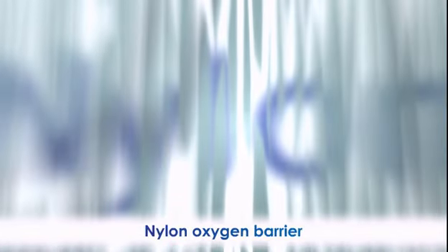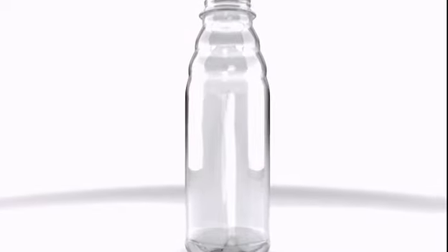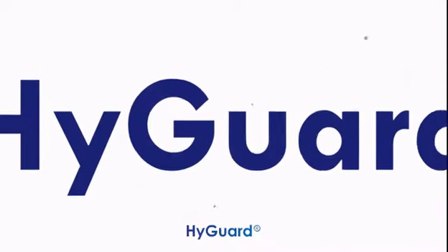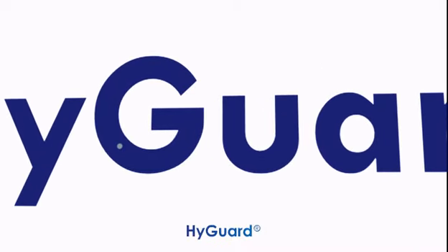For a nylon oxygen barrier, light rays bounce around as they hit the nylon, resulting in a hazy pearlescent appearance. With HiGuard, light rays are able to penetrate fully, resulting in perfect container clarity.